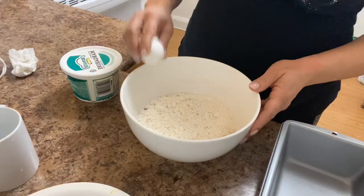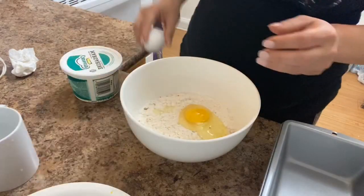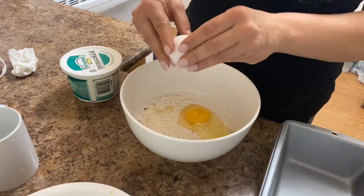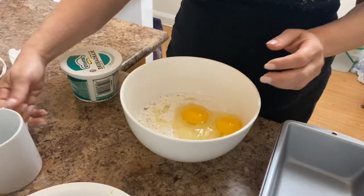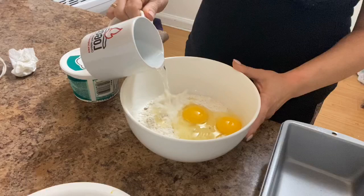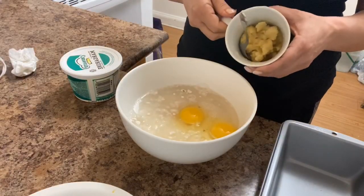We'll start with the first egg, put that in there, and here's the other one. You're gonna need a half a cup of water and half a cup of ripe banana.